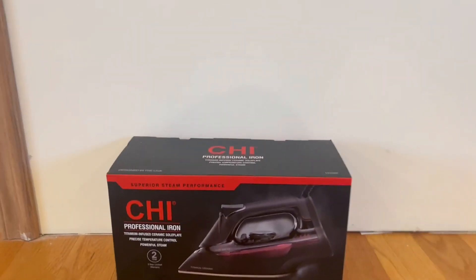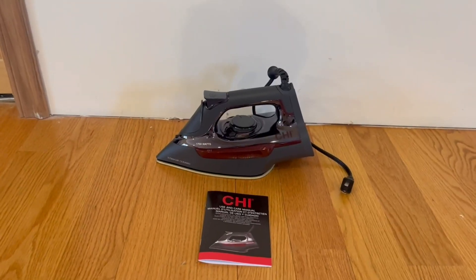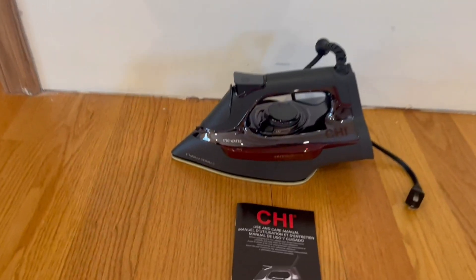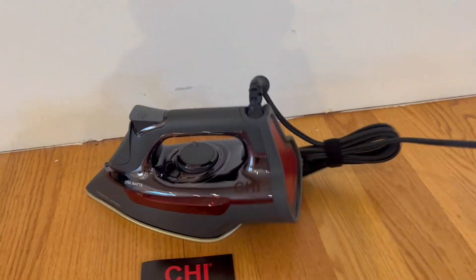Now I'm going to go ahead and open it up and show you guys what's inside. Everything that comes in the box: a use and care manual, and the iron itself with a nice long cord so you can guide it wherever you'd like.